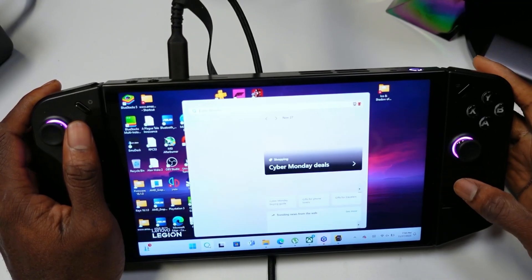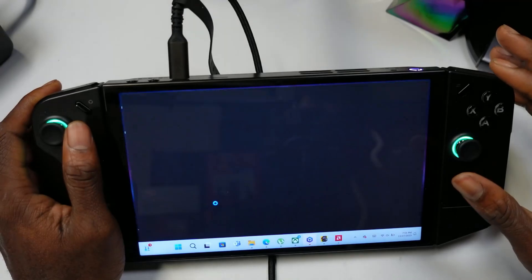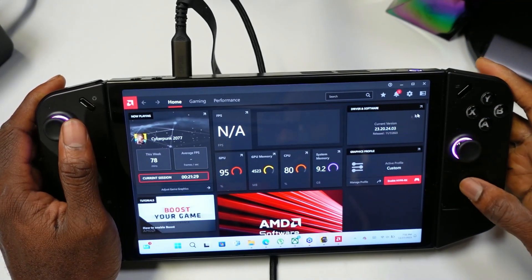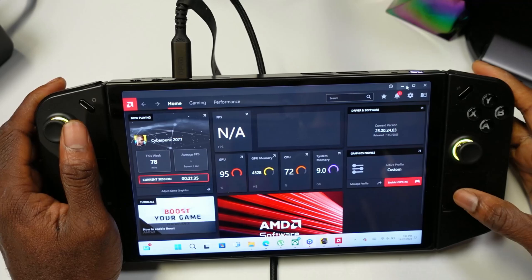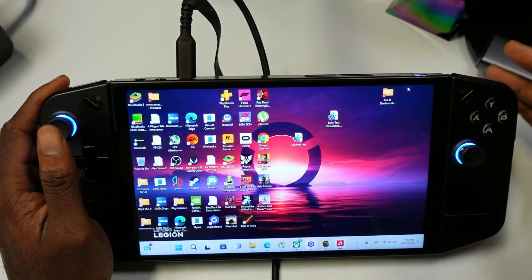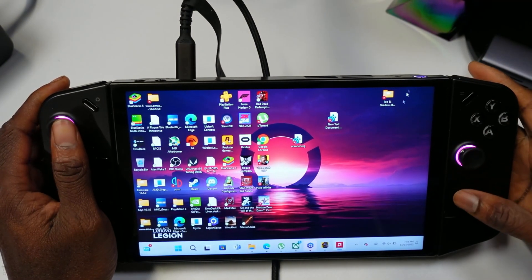Once it's done, just open the AMD software and you should be updated to the latest build, which is 11.7, as you can see here. This confirms that you have the latest AMD driver installed. That's how you know it's installed — pretty simple, just follow what I showed you.